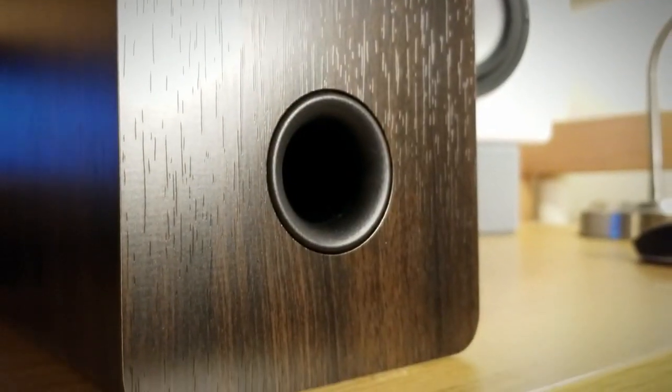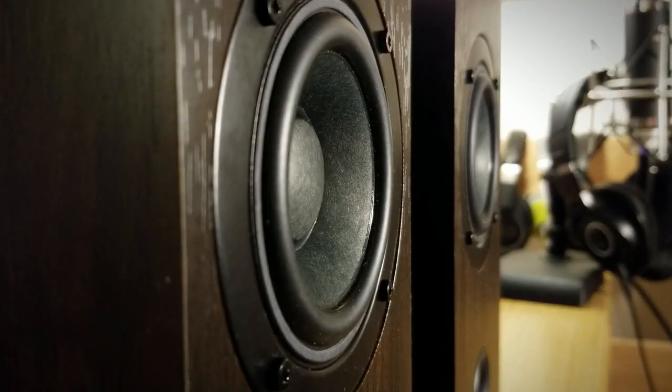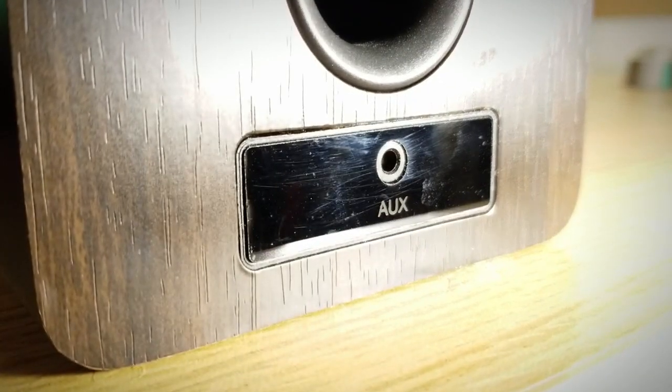Taking a look at the front of each speaker, we can see that at the bottom lies a bass reflex port for low frequency enhancement. Right above that is the magnetic fabric grille covering the 3-inch paper cone, paper dust cap, rubber surround full-range driver, which has a neodymium magnet and is quite a lightweight driver. Additionally on the front of the powered unit you will find an auxiliary jack and the infrared receiver for the included remote.